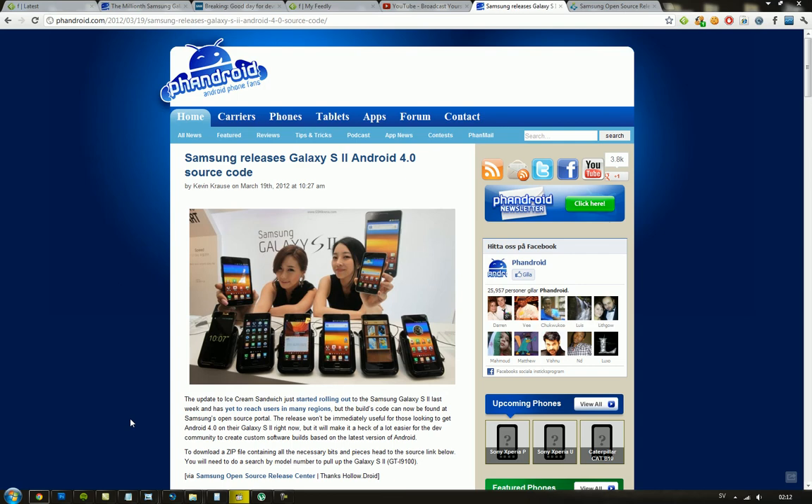So stay tuned for upcoming better custom firmwares with Android 4.0 if you hate TouchWiz. And yes, TouchWiz sucks compared to the stock Android 4.0 that you will get on the Galaxy Nexus.